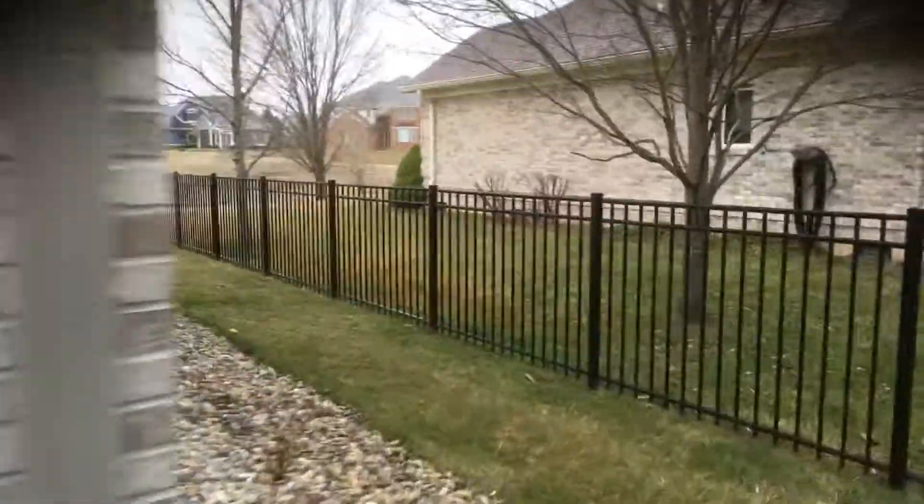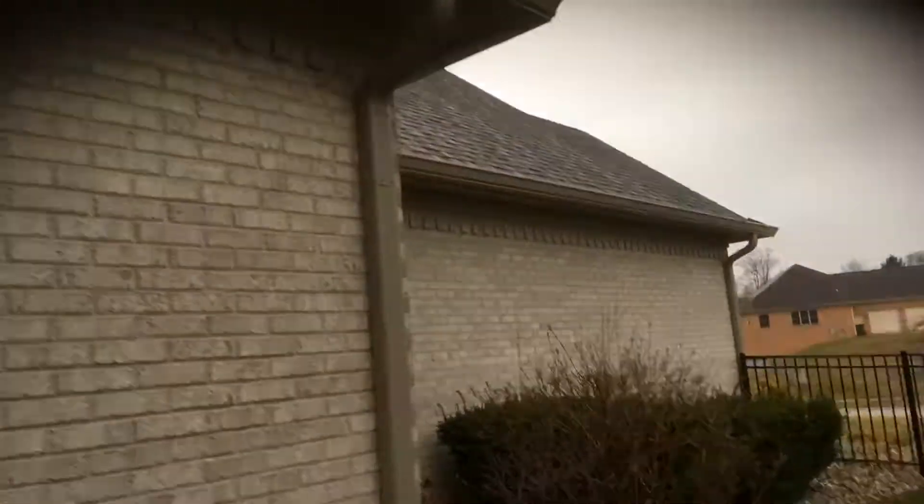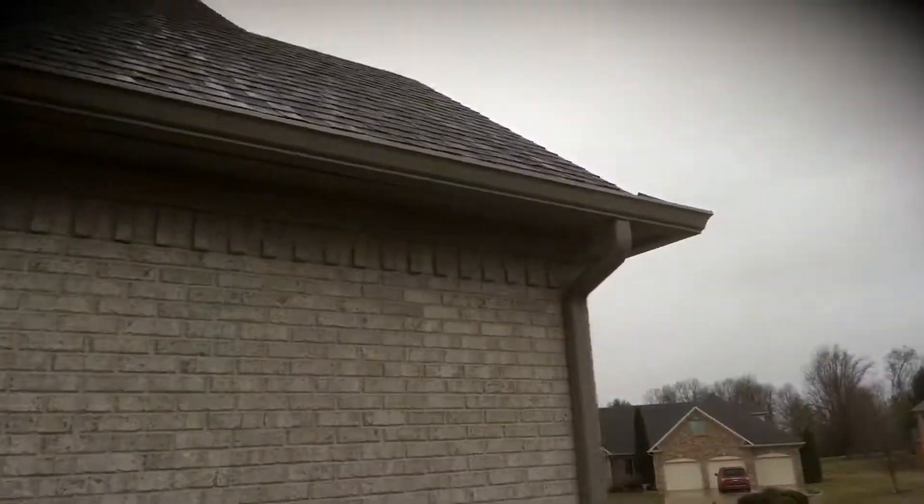Working around to the last side, which is pretty much the same as the back — just a smaller stretch of soffit and gutter board all the way around on this left-hand side. So if you have any questions, let me know. I'll be happy to help, and I'll get this quote over to you this evening.